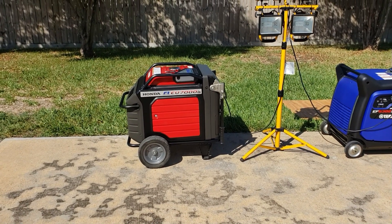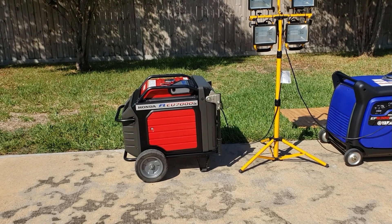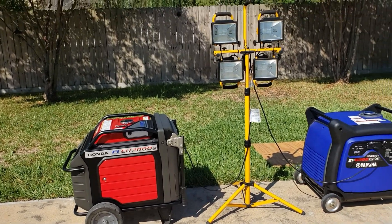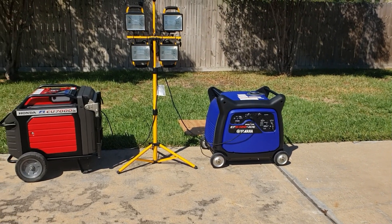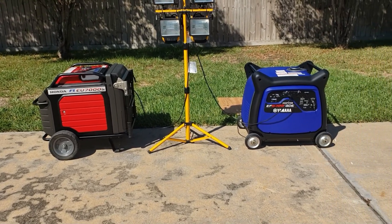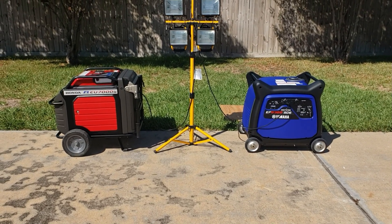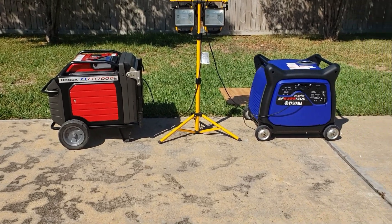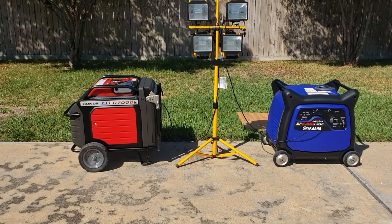We're going to have to keep testing — maybe move to a smaller generator, because this thing is fuel efficient like crazy. 50 minutes on 32 ounces of gas pulling a thousand watts. The Yamaha got 46 minutes, and the Honda went about four minutes more — they're pretty much right on par with their specs, but the Honda is king. If you liked this video, give it a thumbs up, hit subscribe, and thanks for watching — have a great day!